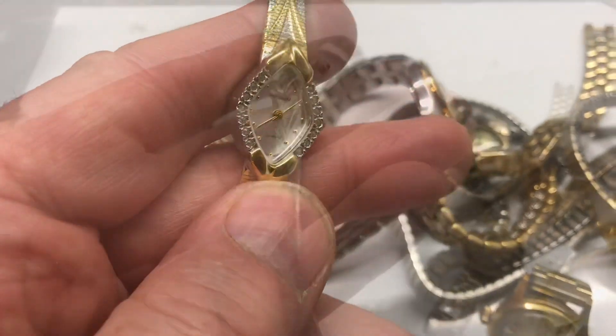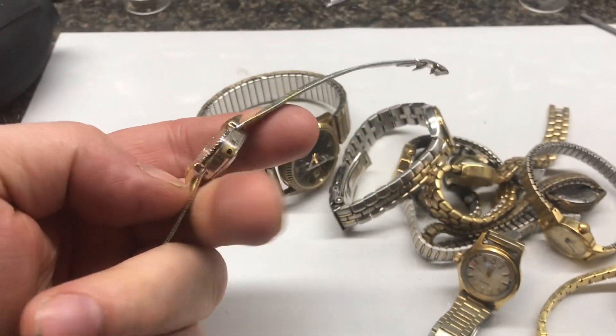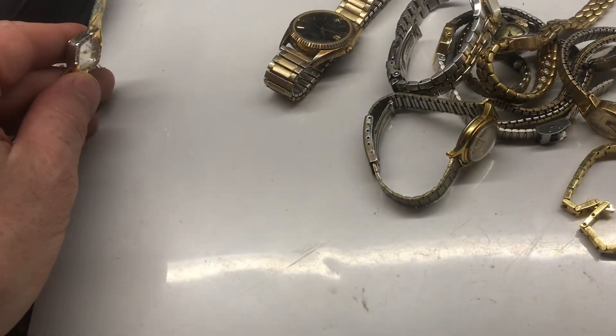Here's a Waltham quartz watch. It's actually in really good shape. A new battery in this one will probably work really good.